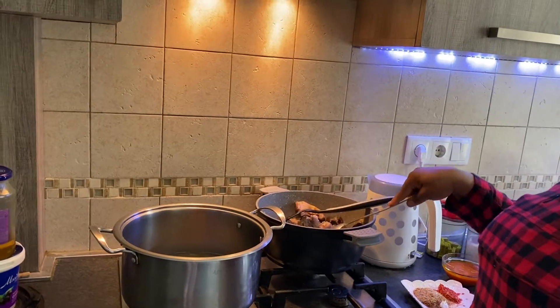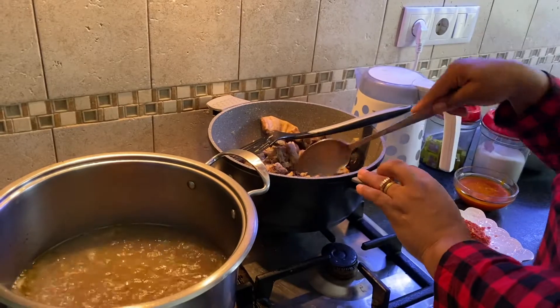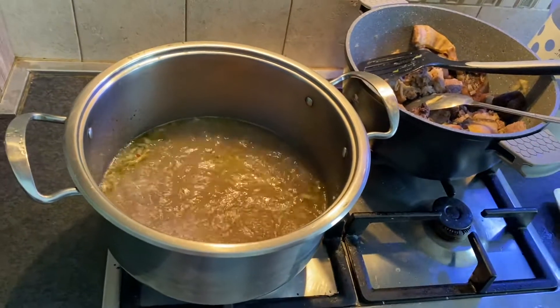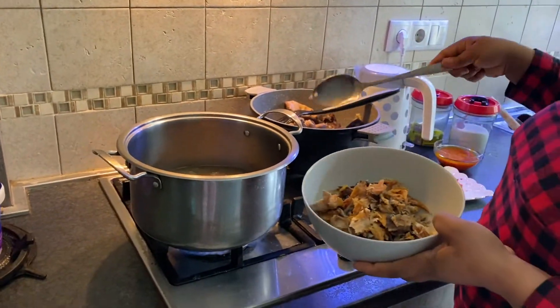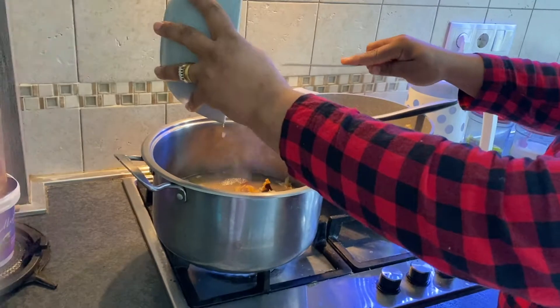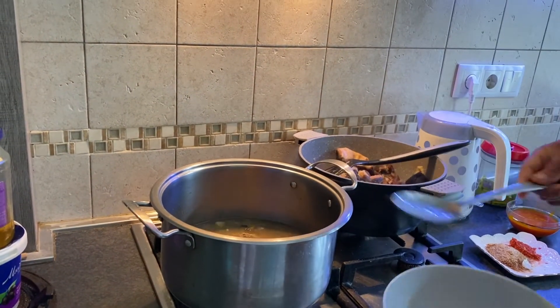So the meat is done — look at it here. I just extracted the water, and because it's done — I don't like my meat overcooked — so this is the extracted water here. So let's prepare the egusi. I need to add my stock fish and my dry fish. My dry fish and stock fish is inside.